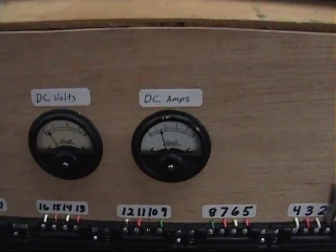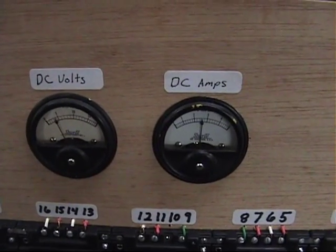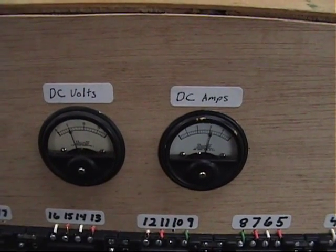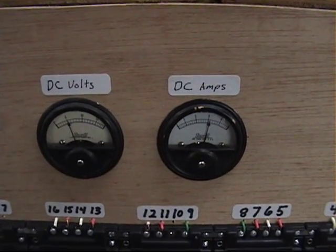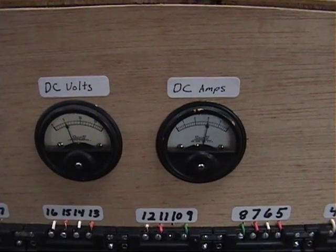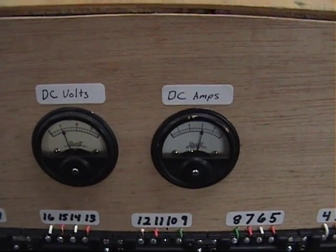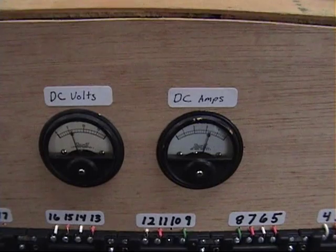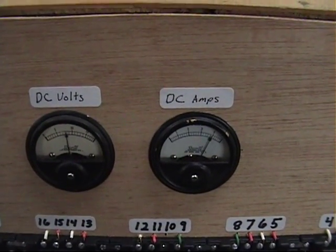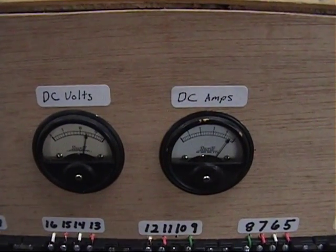If you're curious how much 18 locomotives draw in DC, you can watch the meters here. I'm right now at half throttle on the Control Master 20 — so about 3 amps. And if we crank the speed up, notice my fan dimming. That's full throttle.